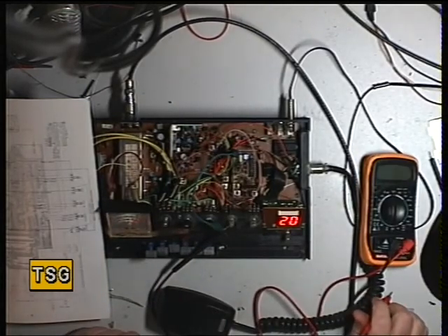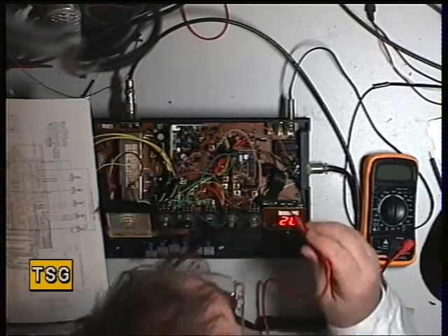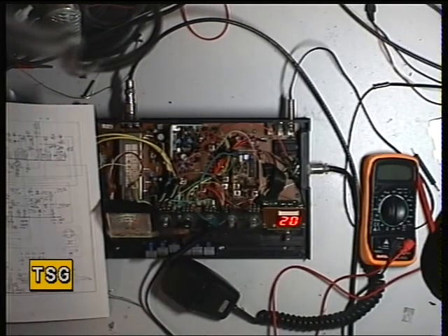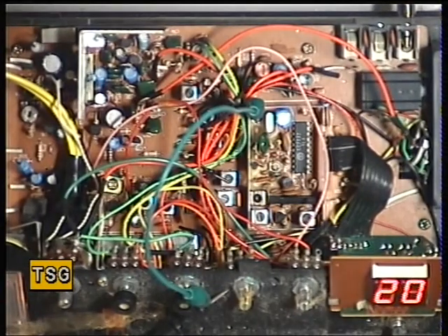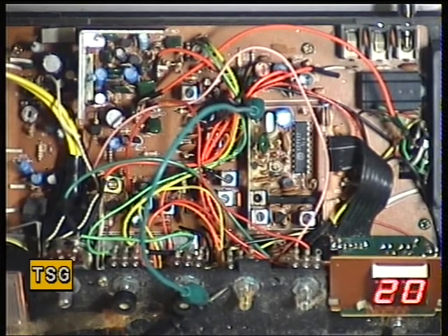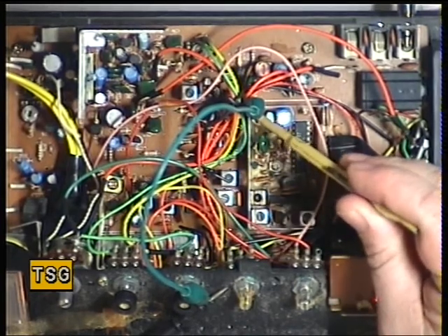If it wasn't in lock, what do we do? TC1 has to be adjusted on transmit - TC1 I presume is that one there. And TC2 will be the frequency adjust one, which we'll now do. We'll see what the manual says.